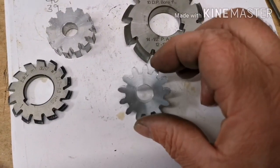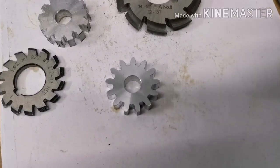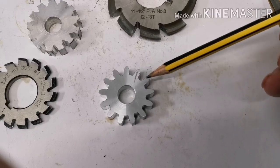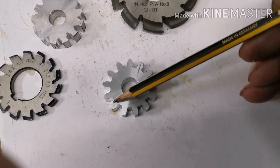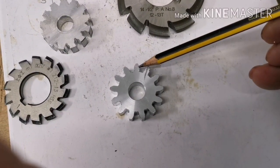There is a 13 tooth gear, successfully cut. If you start there: 1, 2, 3, 4, 5, 6, 7, 8, 10, 11, 12, 13.